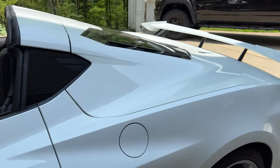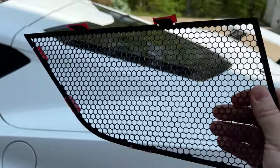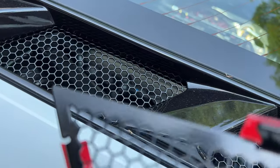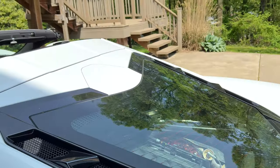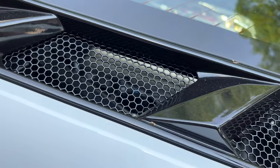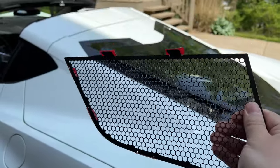This is the radiator grill guard and it's all metal — powder-coated black. What's interesting to me is that it actually matches the factory honeycomb heat release channel in the back hatch area. If I didn't know any better I'd say these were a factory part. I love that kind of stuff. The attention to detail with this is huge.